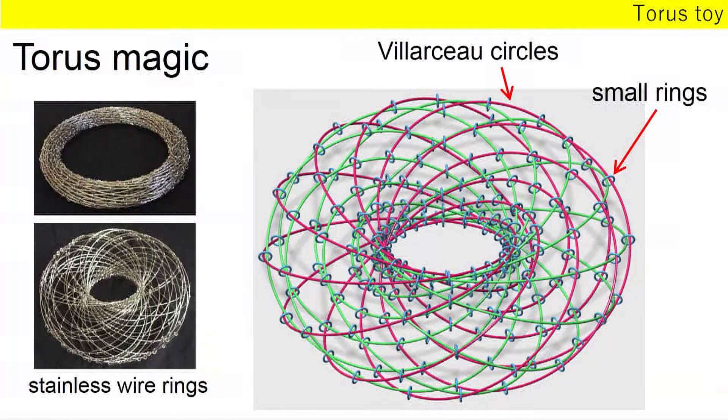The third one is a torus toy. A section of a torus by plane P is two circles — two equal circles. They are called Villarceau circles. Using many Villarceau circles, I made a torus toy named torus magic.